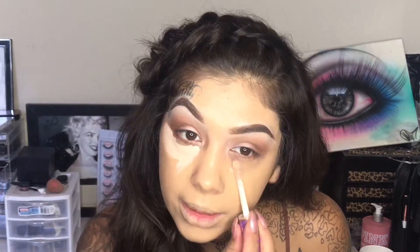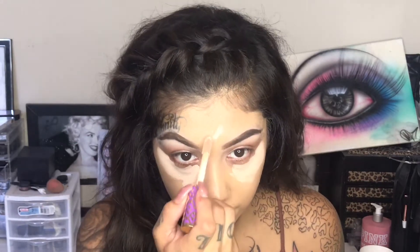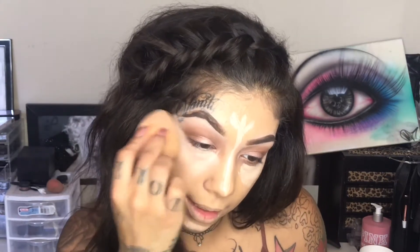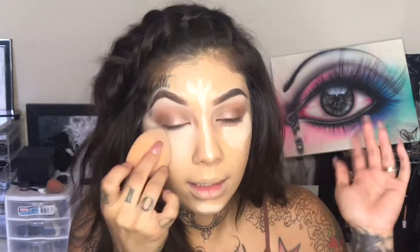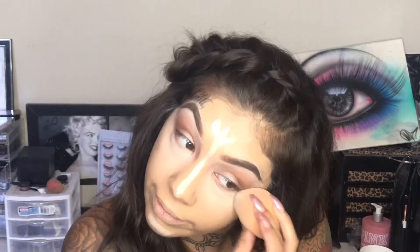Going in with Shape Tape Concealer as my concealer and to highlight. I won't be baking today — and the funniest story: So I had a photo shoot, and I had taken all my makeup upstairs where I live because we had it upstairs. I took all my makeup because I did some makeup on models and so did one of my best friends. At the end of everything we put our stuff away and I was missing my baking powder, my RCMA powder.